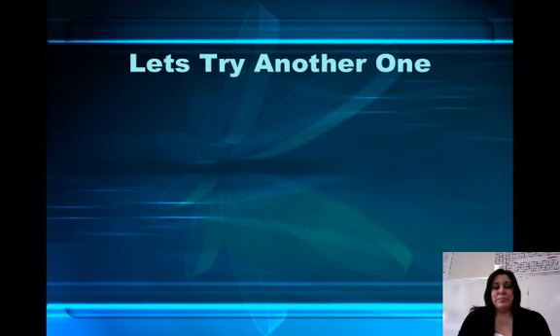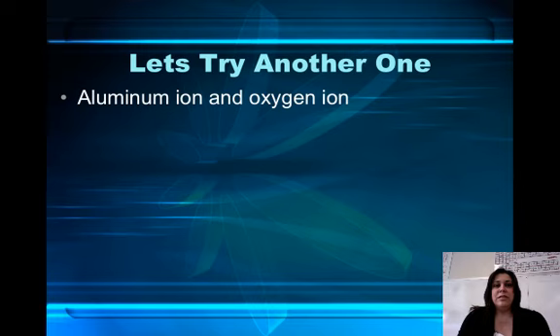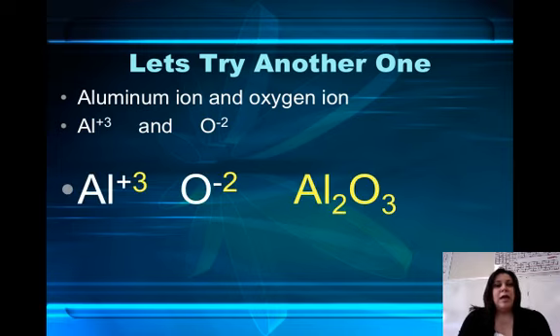Let's try another one. If I had the aluminum ion and the oxygen ion and I want to make a compound, the first thing I need to do is write their ions. Aluminum is plus 3 and oxygen is minus 2 based on their position on the periodic table. Aluminum and oxygen crisscross their charges to get the compound.